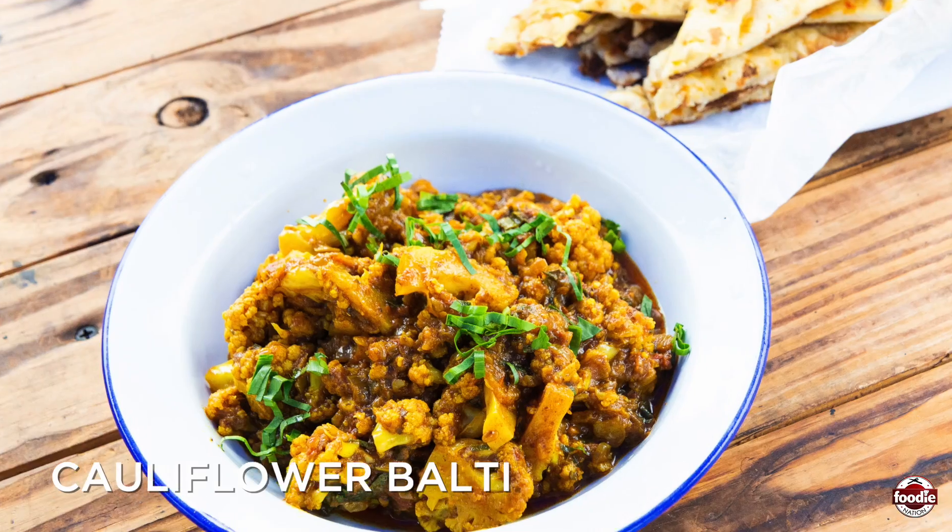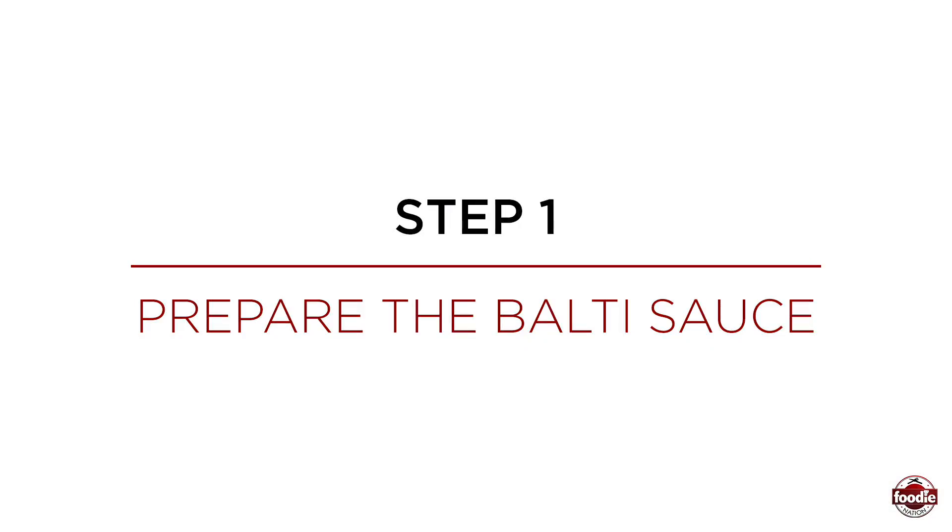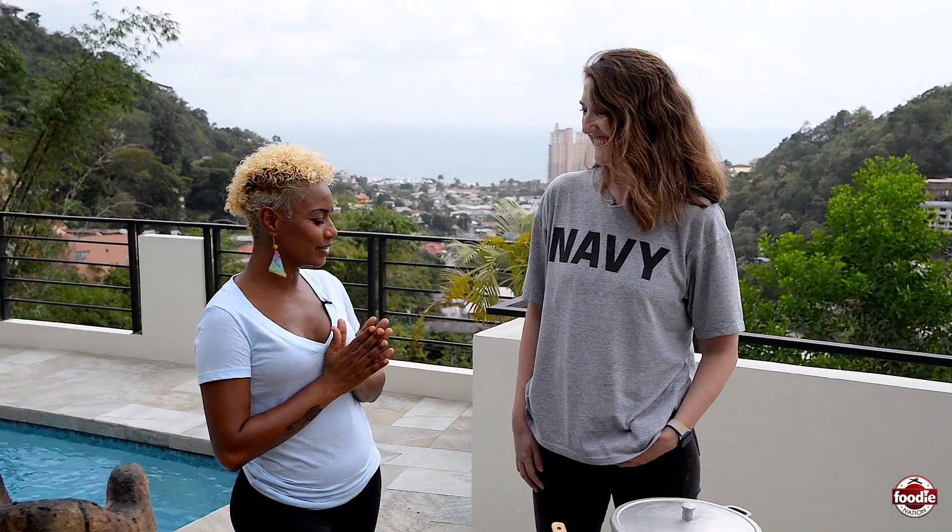Hi guys, today I am joined by the British High Commissioner, Miss Harriet Cross, and we are going to be making a traditional balti bowl, but we're putting a little Trini spin on it. Thank you so much for coming. I'm very excited to make this dish, but tell me what does this dish exactly mean to you? What is the tradition here? Okay, so we're going to make a Birmingham balti.